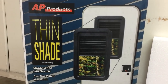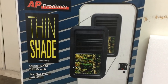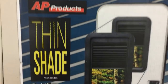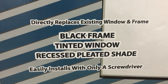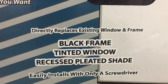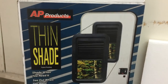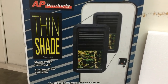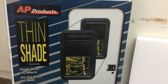We purchased the AP Products thin shade. It has a built-in shade and it replaces the existing window and frame in our trailer. Right now it's kind of like a fog glass. This one is tinted, and they have options of tinted and clear. We went with the tinted to match the rest of the trailer.